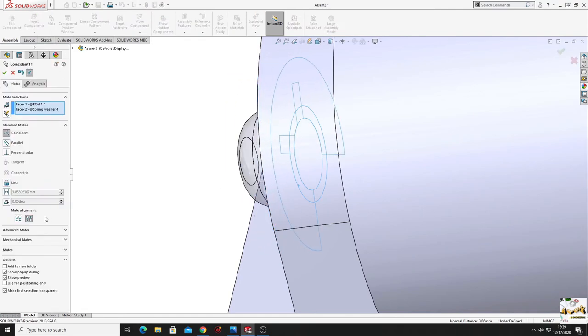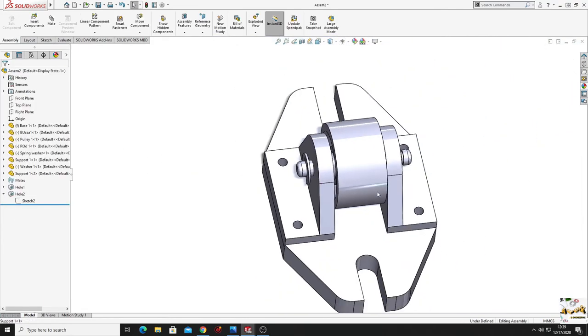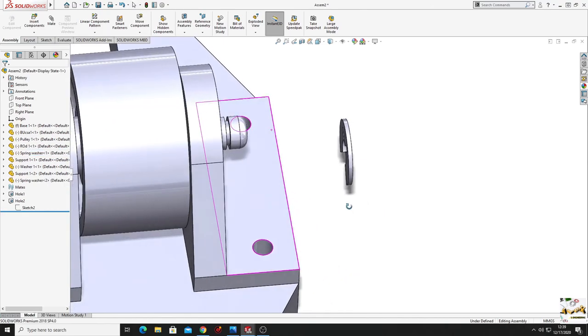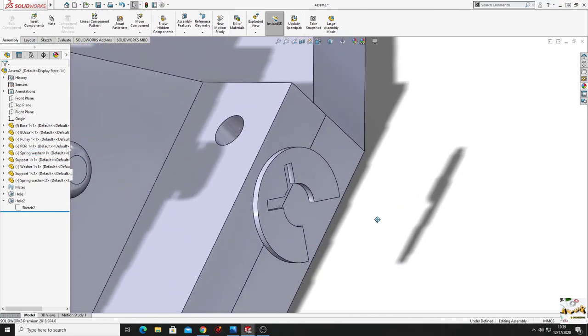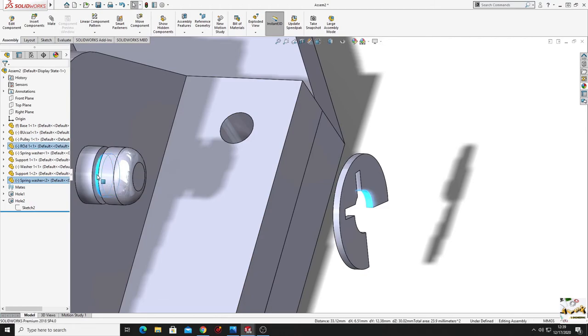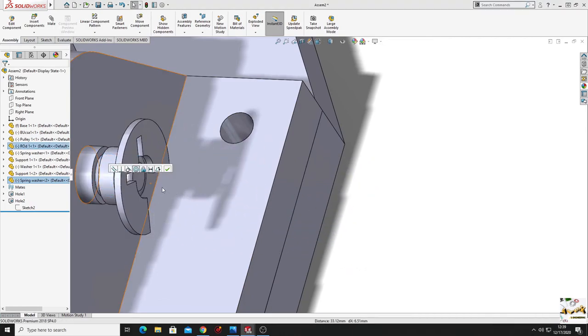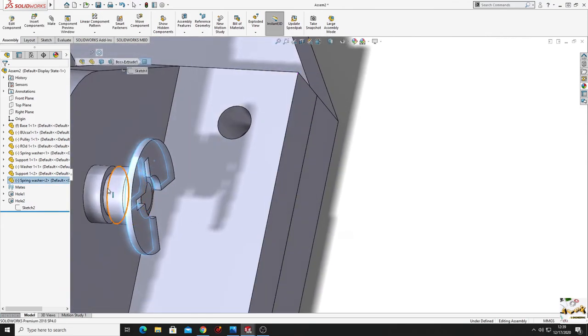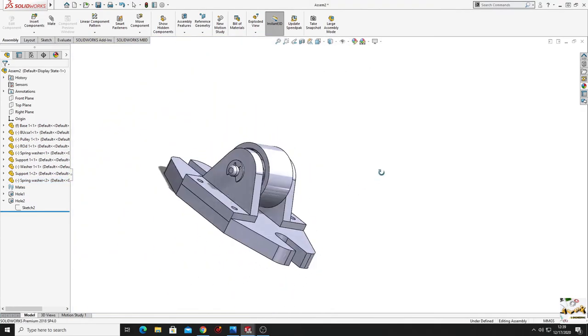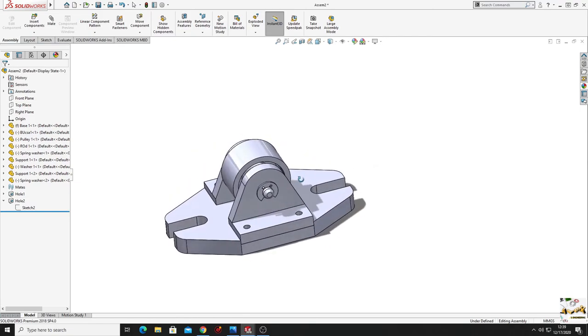Make one more spring washer by keeping control pressed, select and drag to copy it. Do the same mating for this one - this face with this face, concentric, then this one with this one, coincident. The assembly is almost done.